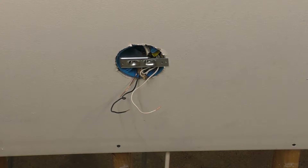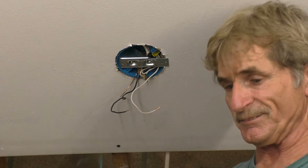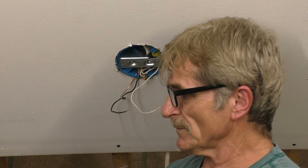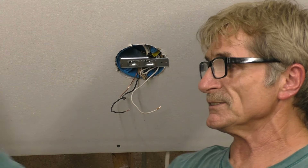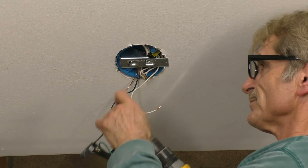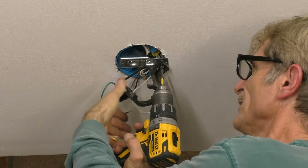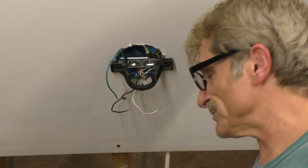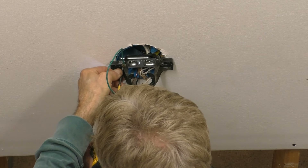See how fast that went in? Just that fast — now you're ready to put your ceiling fan in. I guess after I do two or three hundred of these videos I'll get used to doing this and can do it a little bit faster without stumbling over my words. As you can see, I don't have to change my wires out.